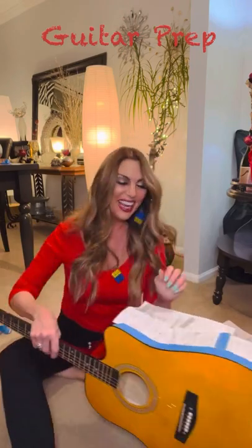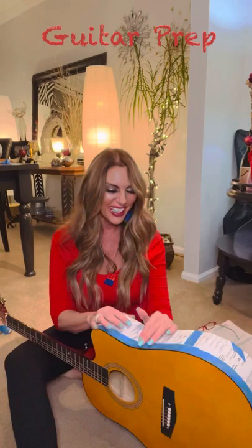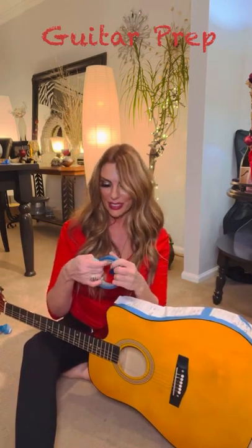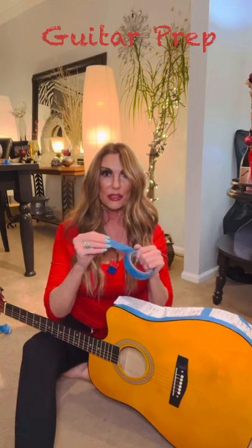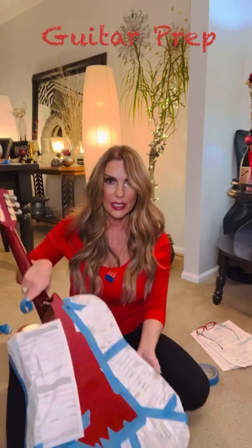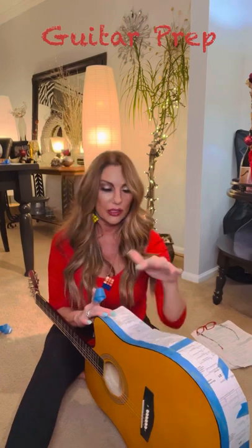Now that I pretended to do it standing up, I thought I'd come down here on the ground and show you how to really do this. It's so much easier down here where you have a really stable, un-wobbly surface to work on. It's just easier — I did it with the other two guitars too. However it's easiest for you, just make sure nothing's wobbling around and that you can get a really straight line. It's really important to do a lot of prep work — this has taken about 25 minutes so far.